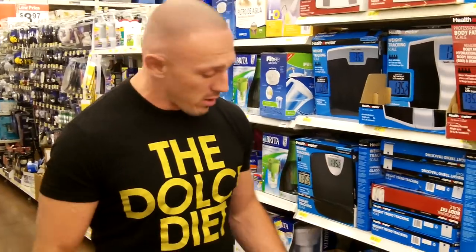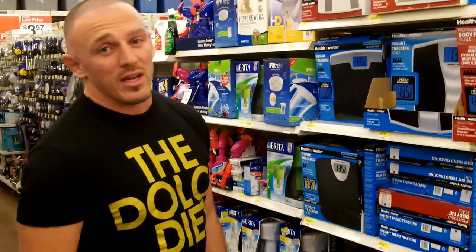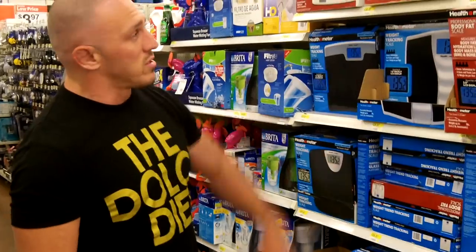So take a look. I took three random scales — got a couple others up here. You don't want the glass ones; they break easily. I travel a lot and bring my scale everywhere I go, so the glass ones are off the deck.